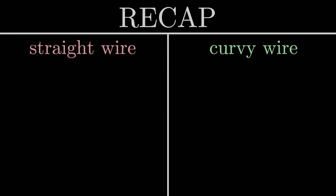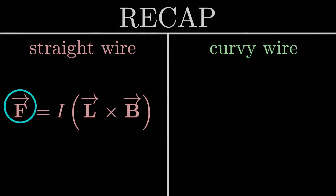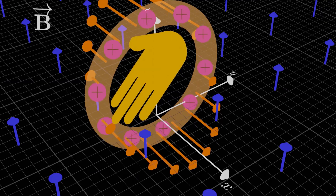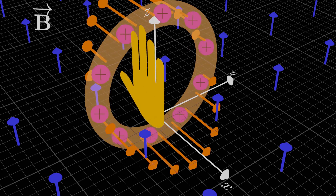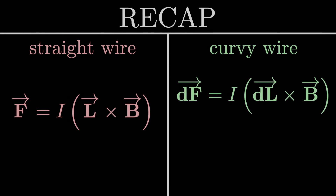So just to recap: you either have a straight current-carrying wire or a curvy wire. If the wire is straight, you apply F = I(L × B) — the magnetic force a current-carrying wire feels due to an external magnetic field is just the current times the cross product of the length vector with the external magnetic field vector. For a curvy wire, the situation is almost the same — we just apply the straight-wire formula to infinitesimal pieces dL and integrate all those contributions to get the total force on the wire.